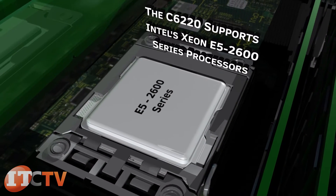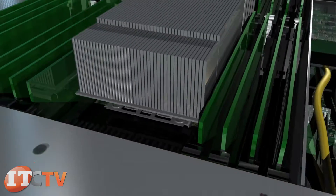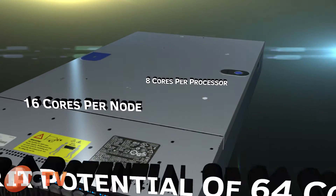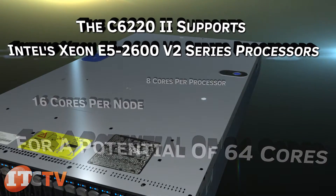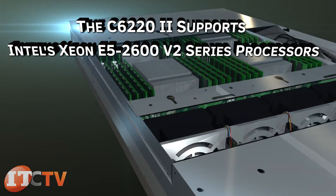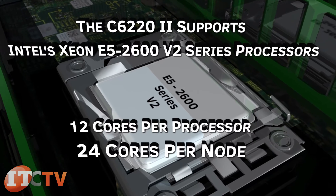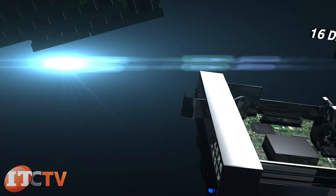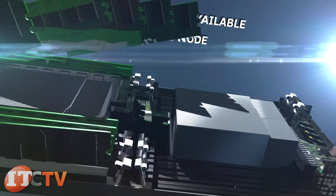The C6220 supports Intel Xeon E5 2600 series processors with up to eight cores per processor, 16 cores per node, for a potential of 64 cores. The C6220 also supports Intel Xeon E5 2600 V2 series processors with up to 12 cores per processor, 24 cores per node, for a potential of 96 cores.